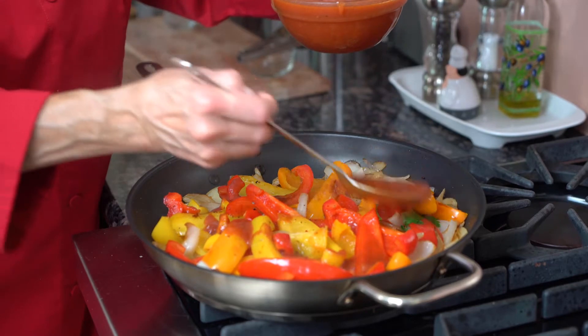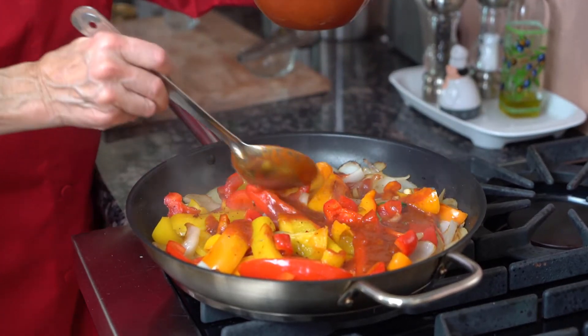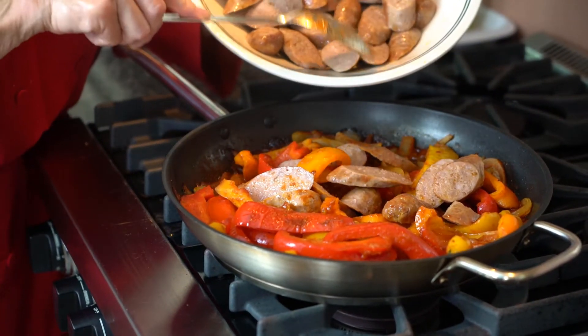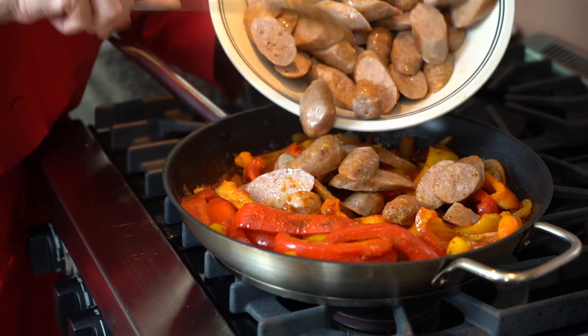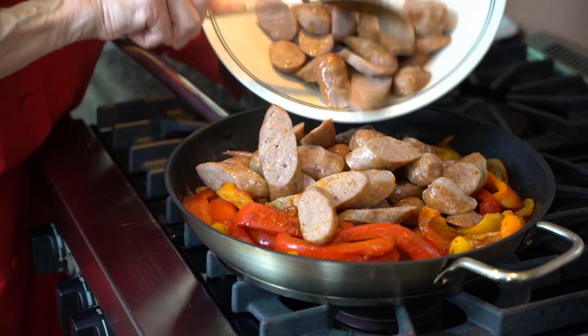I'm putting my marinara in and letting it cook for a couple more minutes. My sausage is already sliced on an angle and I'm going to combine them with the peppers and onions, and it's done.